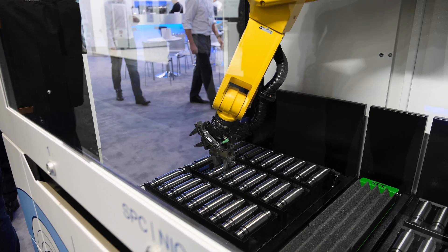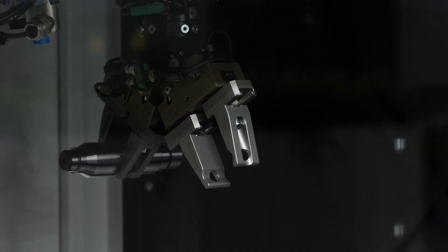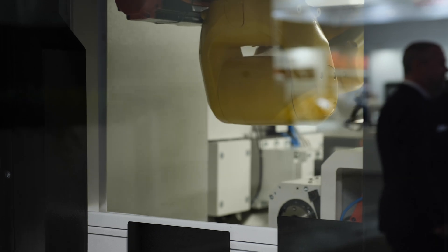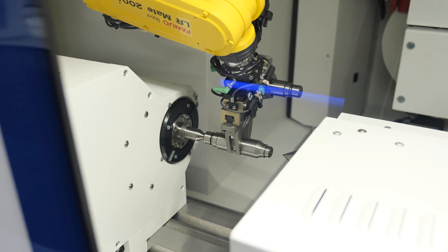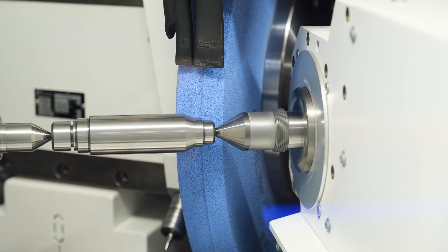This is a new loading system from Studer. It's very universal — you're able to use it for parts with shafts or between centers, or change the gripper unit for clamped parts and chucks.